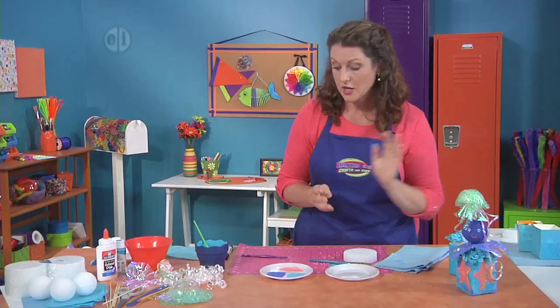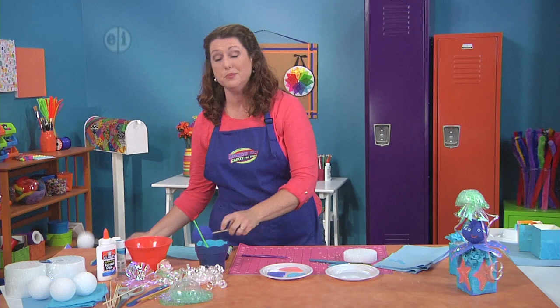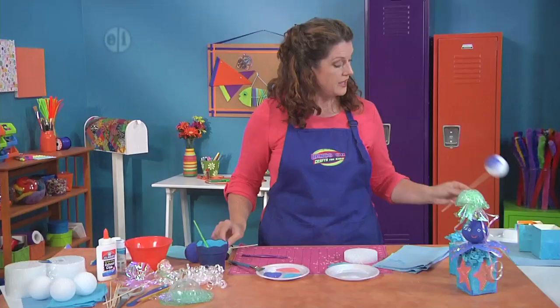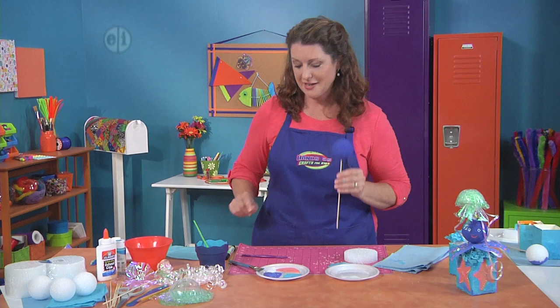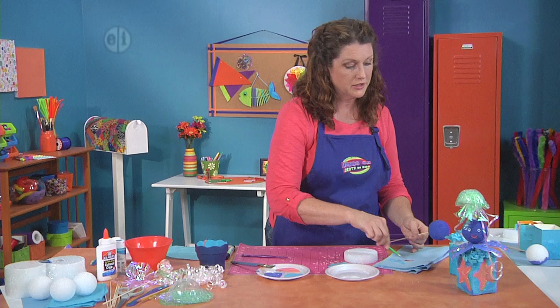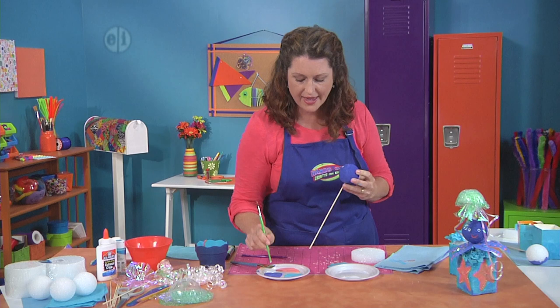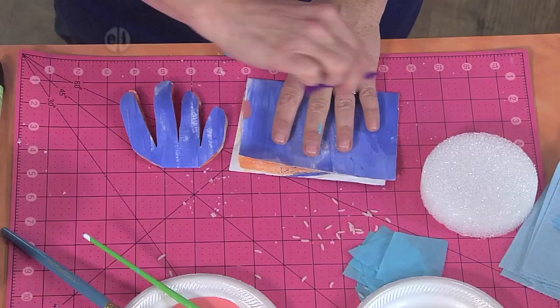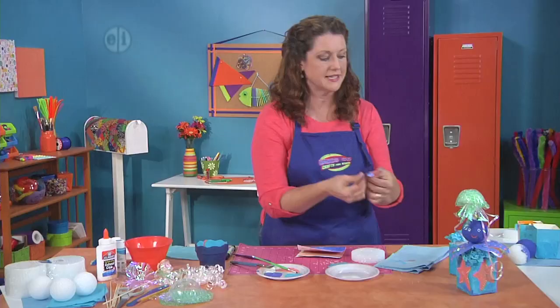Now we have to make our octopus. The best way to start is to put him on a bamboo skewer so he doesn't roll around while you're painting. Base coat him in a paint color that you like — I love this marine blue. Paint him up until he's all covered, and when it's dry, you're ready to give him a face. I like to use the back of my paintbrush to give him a little personality — just dip it into the white paint and give him a face. To give him tentacles, grab some colored paper, trace around your hand, and cut that out.